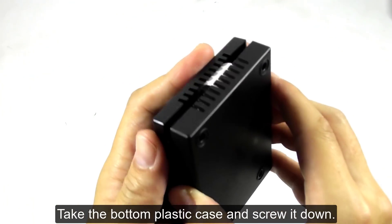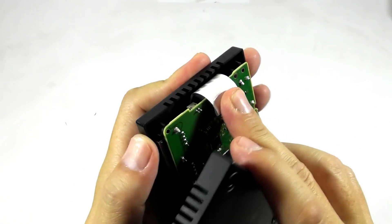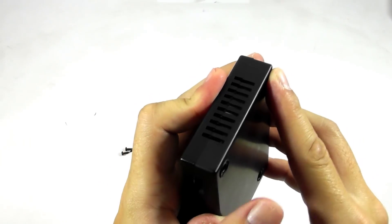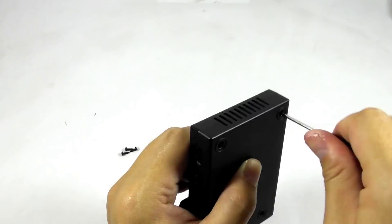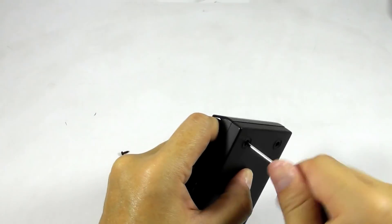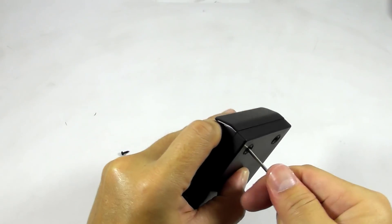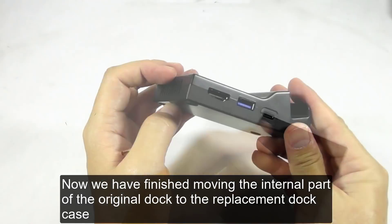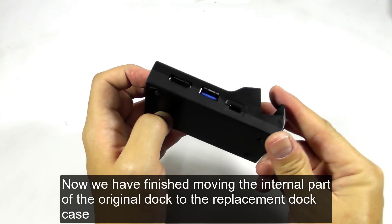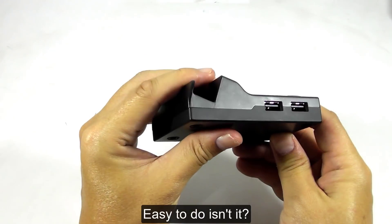Take the bottom plastic case and screw it down. Now we have finished moving the internal parts of the original dock to the replacement dock case. Easy to do, isn't it?